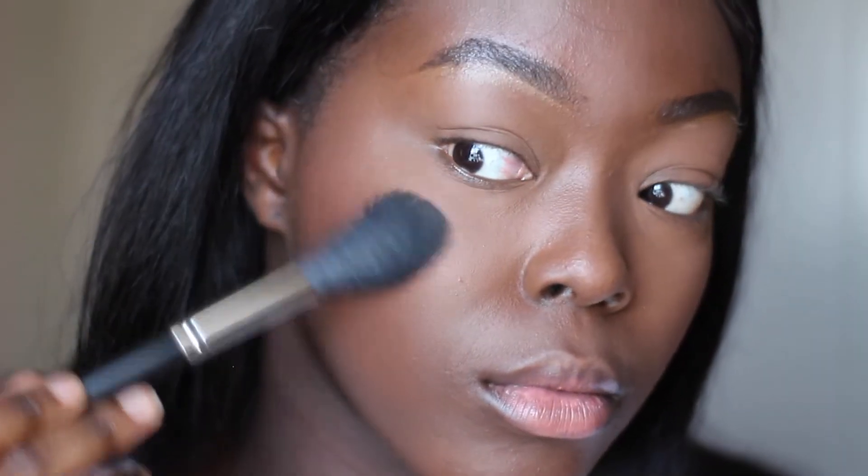This Fenty highlighter is so good. I'm yet to try the more pink tones because it's a little bit yellow for me, but I still like it. I use a really soft highlighting brush to add that on my face.